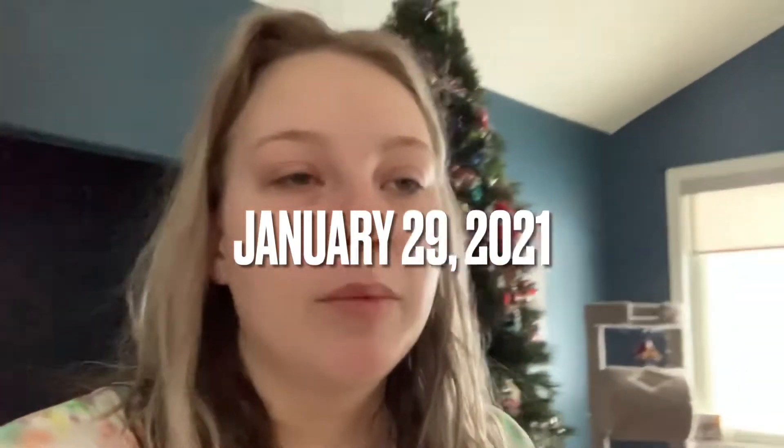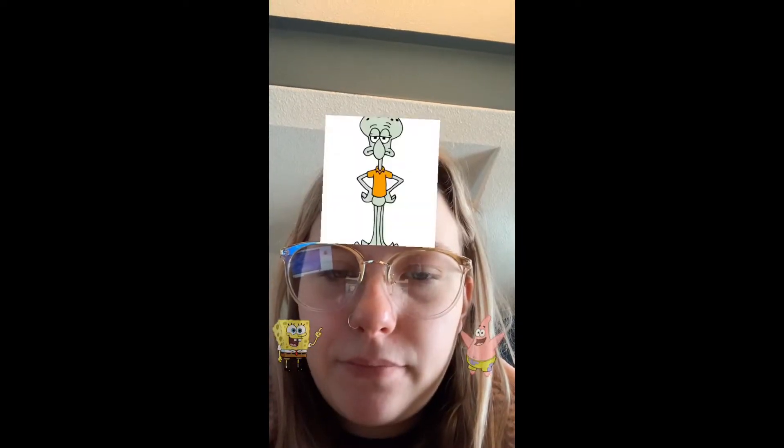Good morning everybody — please don't mind the Christmas tree in the background, we're taking it down soon. I have class at 10 today. I woke up at 9 and then got lost on someone's TikTok account called Farmer Mommy — she has all these farm animals, cute corgi dogs, chickens, ducks, goats, pigs, and cats. Now I have 10 minutes until my class starts and I haven't eaten breakfast yet.